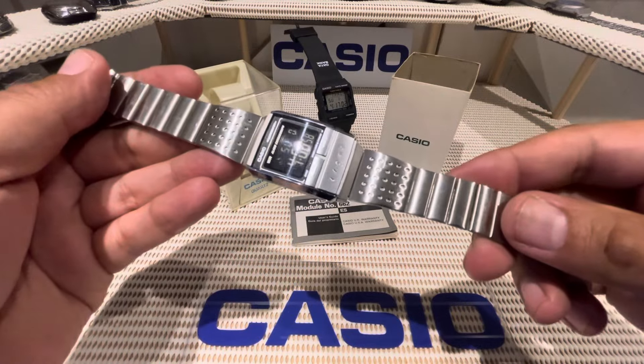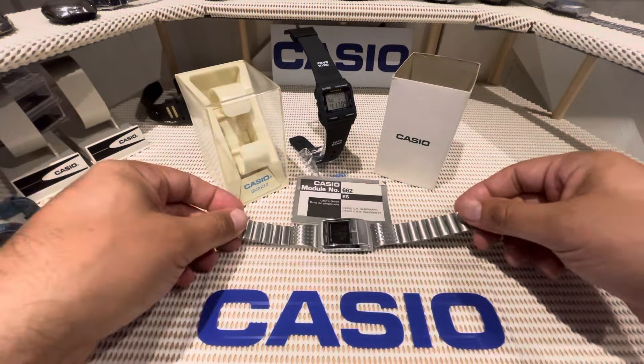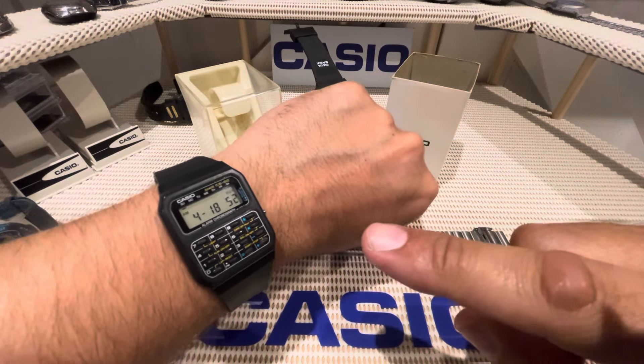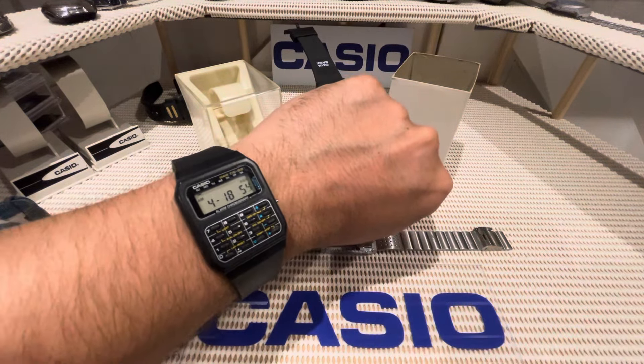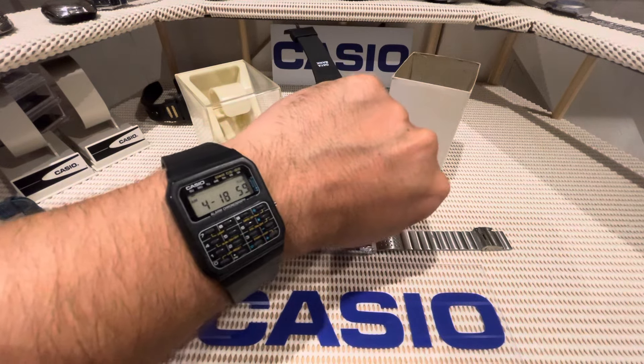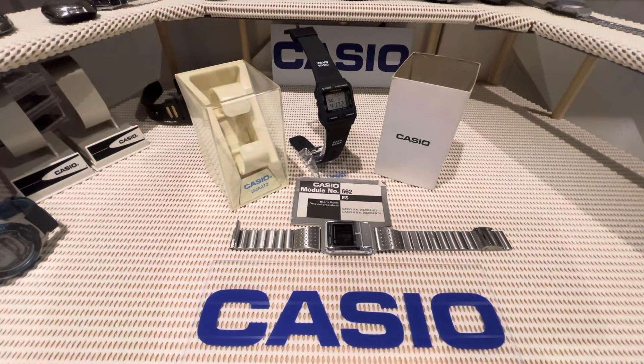Let me put it on and see what you think as well. It's a negative display, it's quite an unusual one. By the way, this is my watch I'm wearing today, the CS82. Out of all the calculator watches that Casio make, this is my absolute favourite out of all of them. And I wear this one quite regularly.